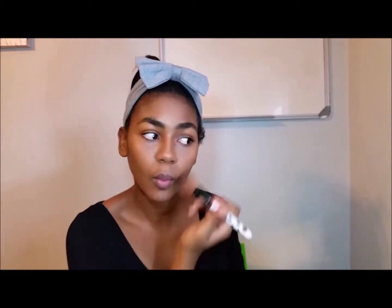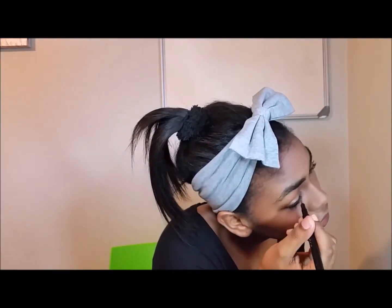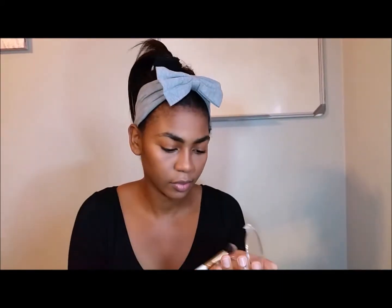Then I'll be using my Eyelash Curler. And I'm using my Essence Liquid Liner Pen just to tighten up my lash line at the top. Then I'll be using the same Essence Compact Powder just to add some colour to my eyelids.